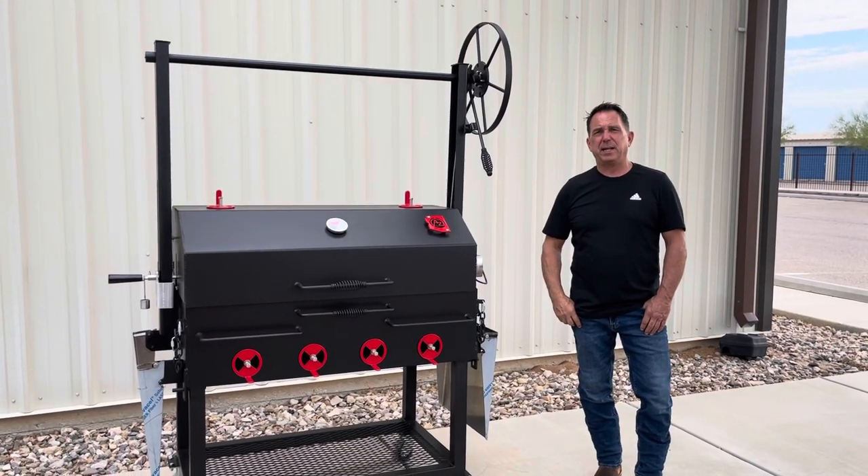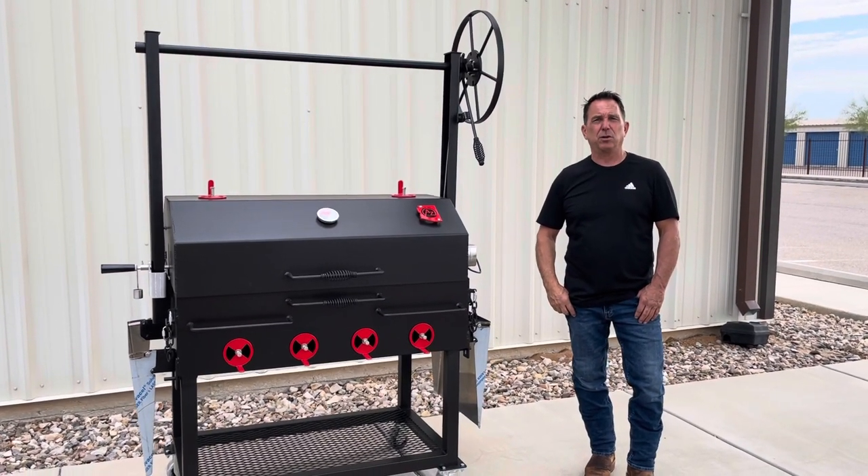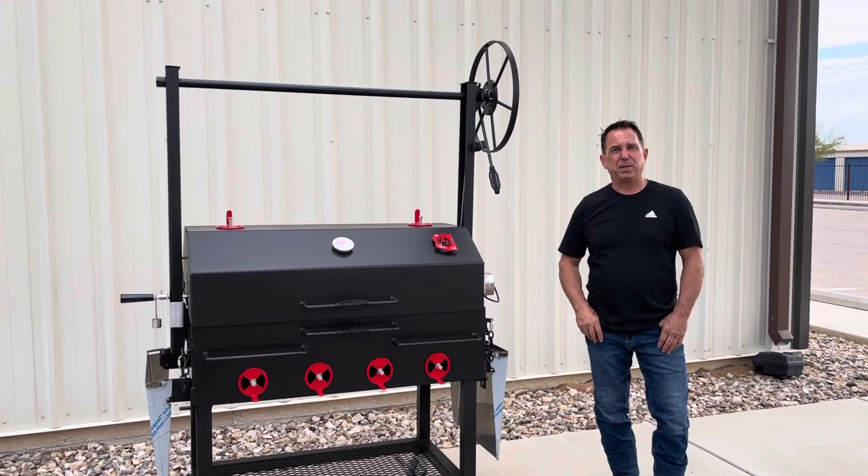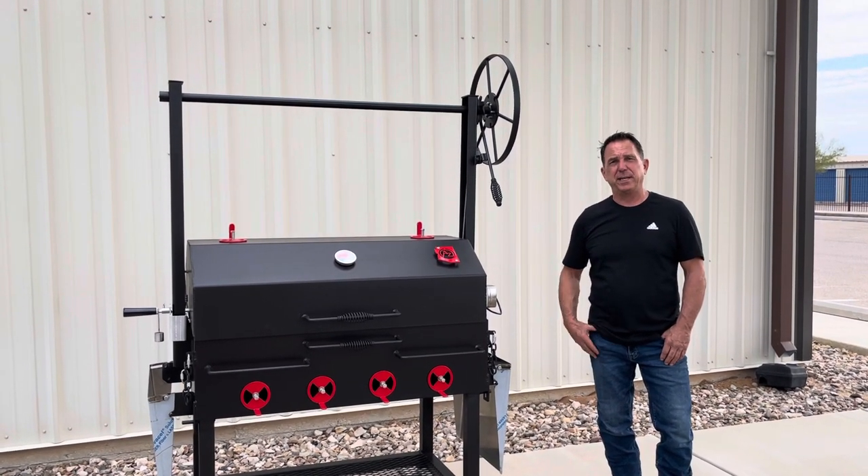Welcome to Arizona Barbecue Outfitters. We're doing a video today on our 2024 Scottsdale cooker with the Kingman lid. We've redesigned the grill to make it sleeker and easier to build into an island, and I'll go over those changes here in a minute.